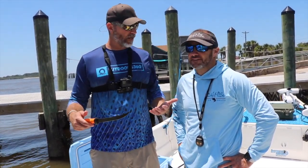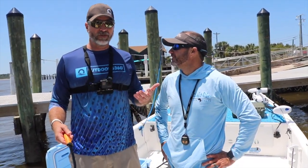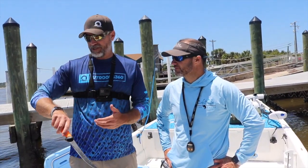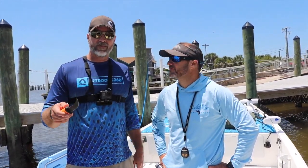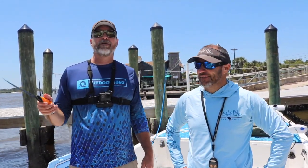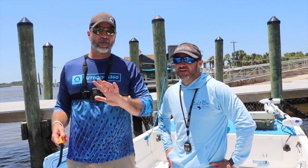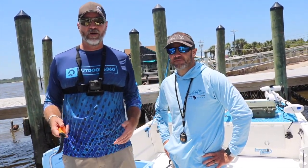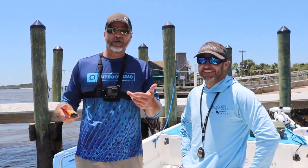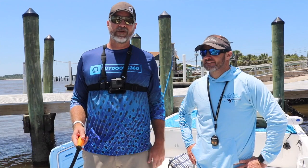Captain Jim O'Keefe — awesome day. Five minutes in, perfect slot red, which we're going to fillet here in a second. Big over-slot red, and we got on the trout — two different types of trout. And we're back in, it's lunch. Talking about lunch, let's fillet some fish. First off we're going to do the redfish. The redfish we're going to do on the half shell. The trout — there's a trick to cleaning trout that'll make it easy. And then the sandies — I've never cleaned a sand trout, or silver trout. We're going to learn together about the sand trout.